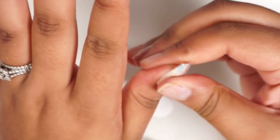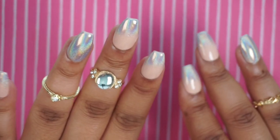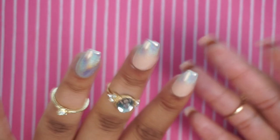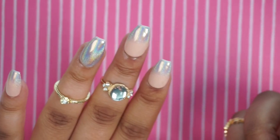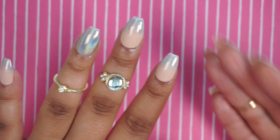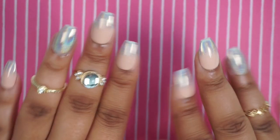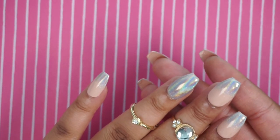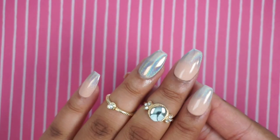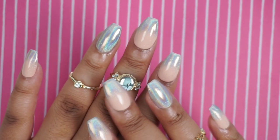Here is the final look and I think they turned out really, really cute — very easy and beginner friendly. Whether you're doing your own nails at home or selling press-on nails, definitely try this. I want to try some other holographic powder colors too. If you enjoyed this nail video, give it a thumbs up and let me know in the comments if you want more nail content. Make sure you're subscribed and have notifications on — I'll see you in the next video, bye!